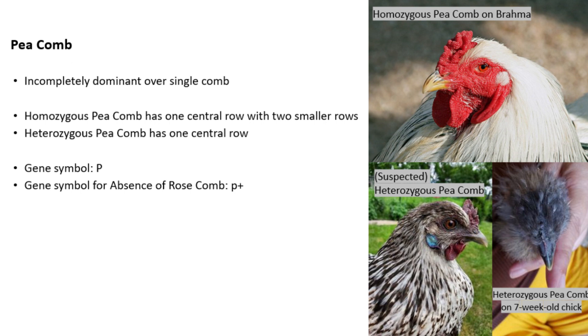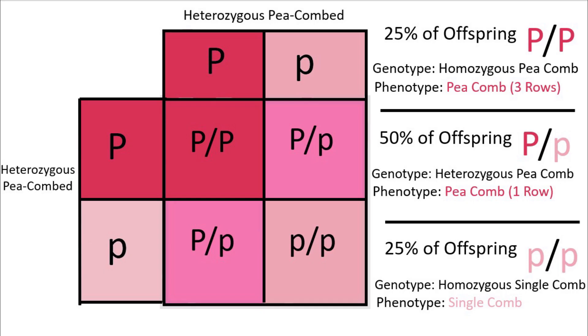Rather than the pea comb being expressed as one larger central row with a smaller row on each side, as a homozygous pea-combed bird would have, on a heterozygote the middle row is significantly larger and the smaller side rows are not present. If you breed two birds that are heterozygous for a pea comb together, 25% of the offspring should be homozygous for a pea comb, 50% should be heterozygous for a pea comb — meaning they have that single-blade pea comb — and 25% should be homozygous for the absence of a pea comb, which is usually a single comb.